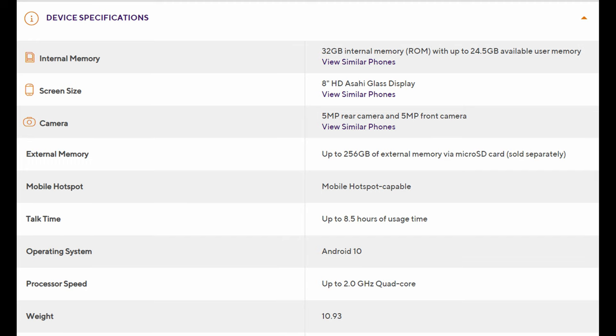Spec-wise, you're looking at 32 gigabytes of internal storage and an 8-inch HD display at 1280 by 800 resolution. There is a 5 megapixel rear camera and a 5 megapixel front camera. You can add up to 256 gigabytes of storage with a microSD card. It's mobile hotspot capable, has 8.5 hours of usage time for battery, runs Android 10, has a 2 gigahertz quad-core processor, and the weight is 10.93 ounces.